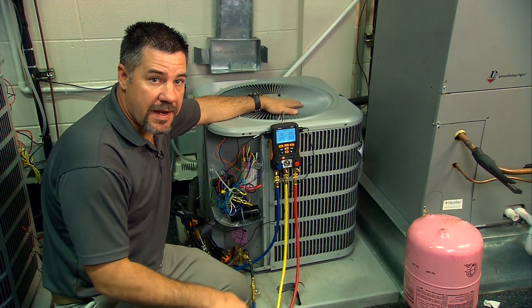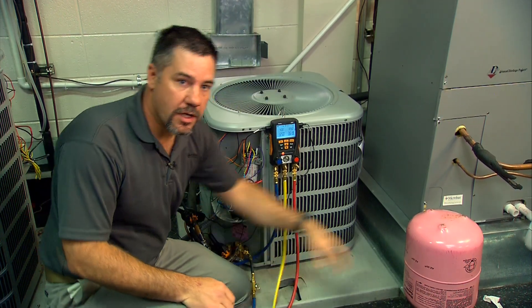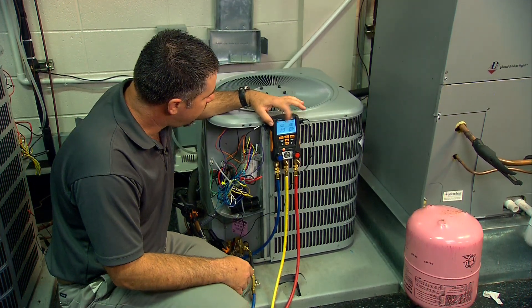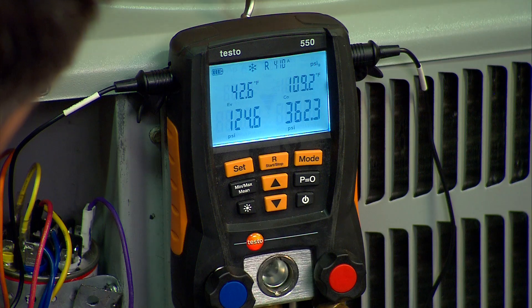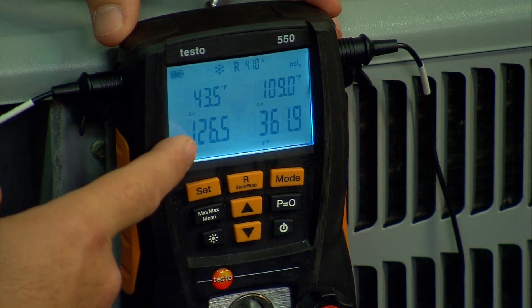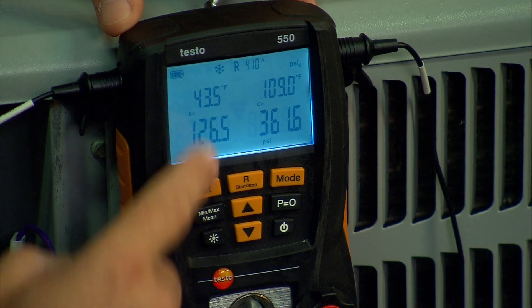We have everything hooked up and we're ready to diagnose the refrigerant circuit. We've hooked up our charging hose to our R410A drum and as we can see here we are a little bit low on charge. On the bottom of the screen always is your pressure — suction pressure and liquid pressure at all times.